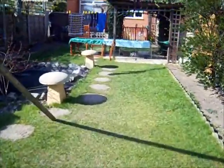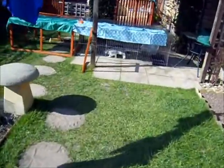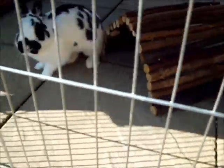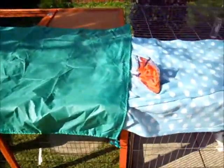So playtime with my bunnies at the moment is also bonding time. Here they are — here's Rocky. Hello Rocky. And there is Speckle. I've had them now for about five months and the bonding has been going really, really well.